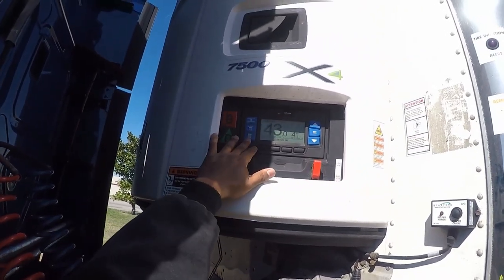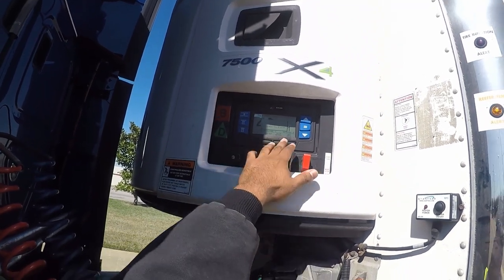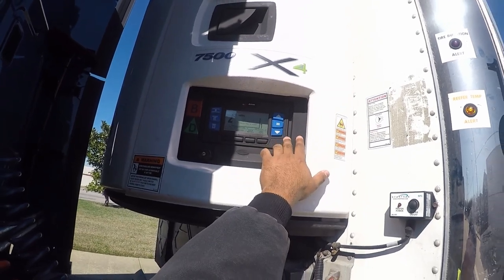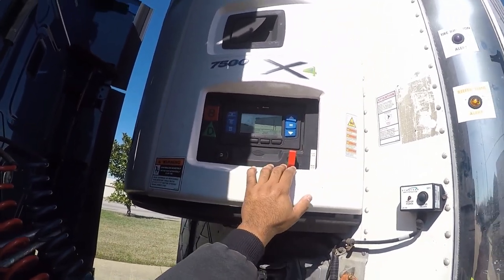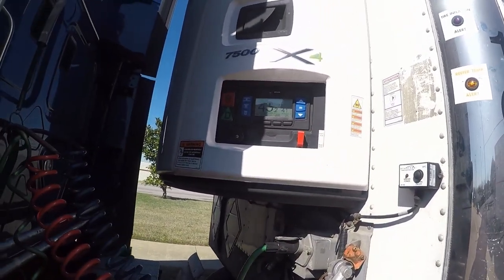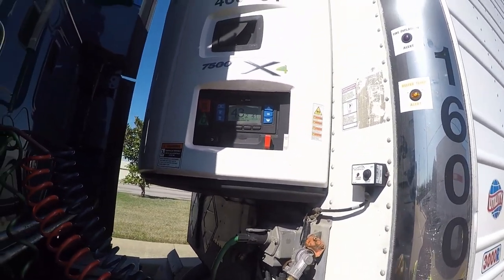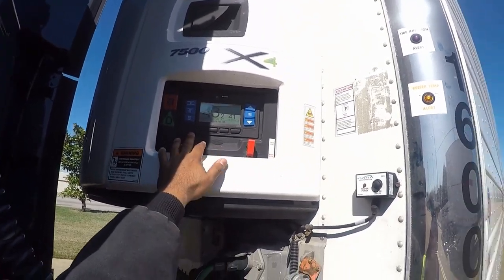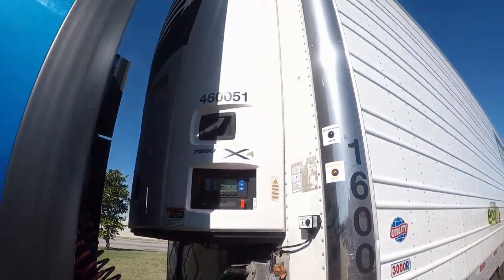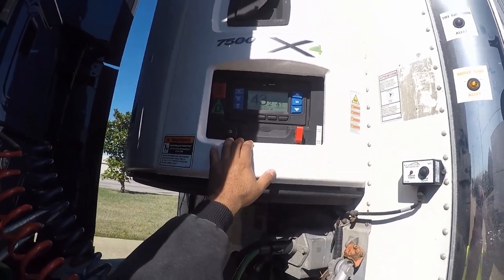So remember guys, that's the basics: start, stop, defrost, the menu to get into the IntelliSet, equal to select anything on the screen, and then up and down to select the desired option or temperature. I hope this helps you guys and anybody looking to set one of these up. Remember, this is the newer style reefer unit — when I get a chance I will show you the older style ones on the Carrier. Prime only does Carrier, so that is the only thing I can show you how to set. Thank you.